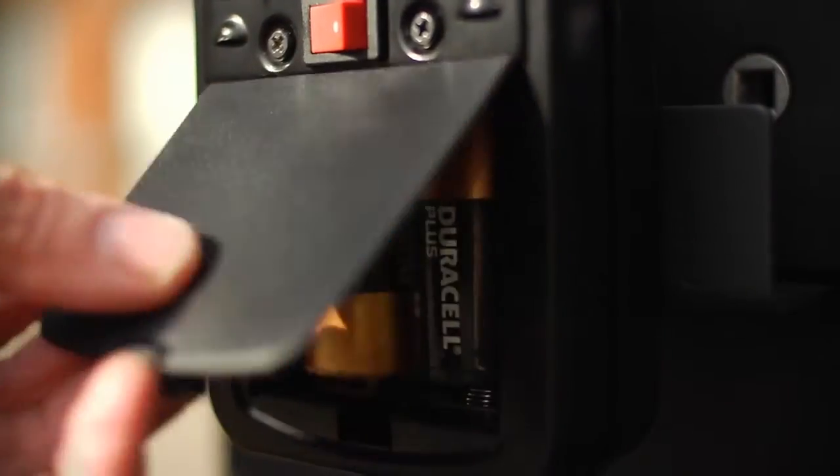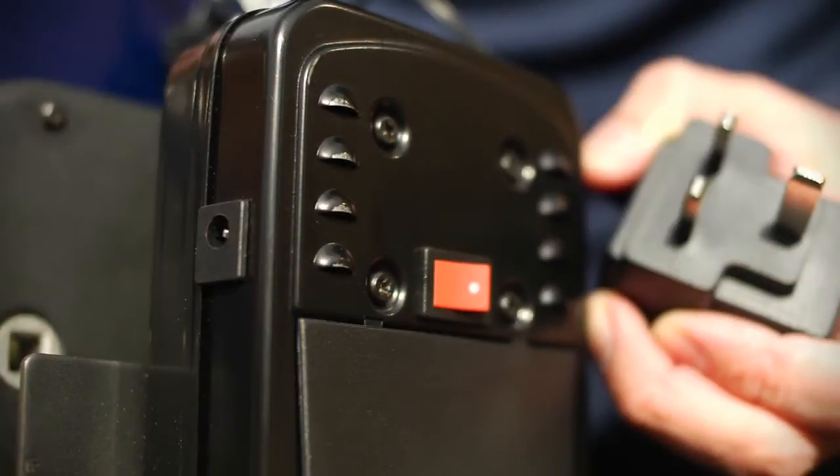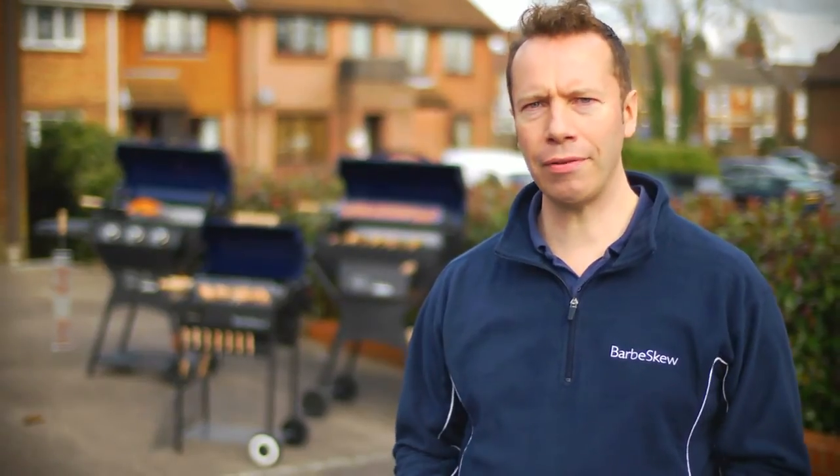All motors run on 2D type batteries that last for 50 hours, or if you prefer you can run it directly from the mains using a transformer. So thanks for listening, that concludes our roundup of the three models of Barbe-Skew. If you have any further questions, we'll be delighted to answer them by phone or through the contact section on our website.